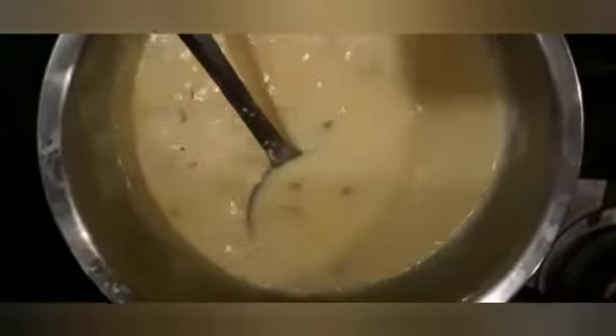You can add your favorite dry fruits. I have crushed 5 pieces of bread and now we will add it into our milk.